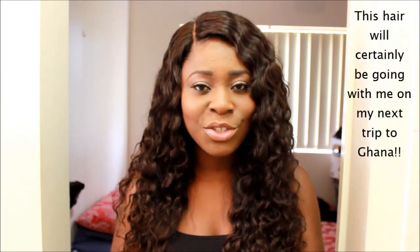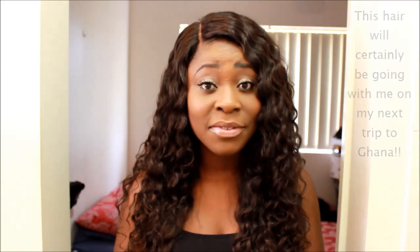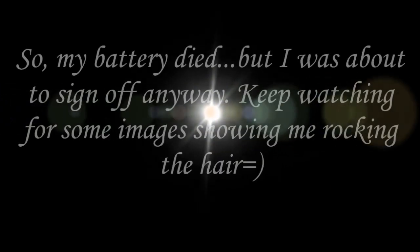Honestly, there is nothing more to say about this hair. I've really enjoyed wearing it and it's definitely going to be in rotation with the wigs and new parts that I have.